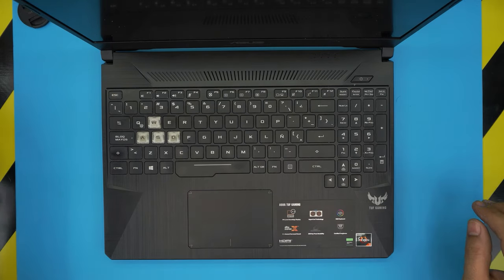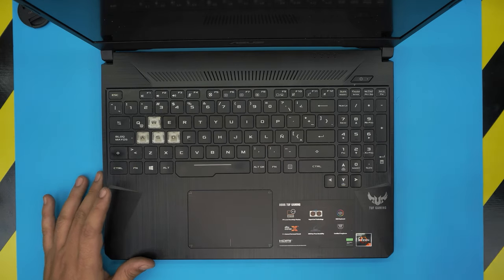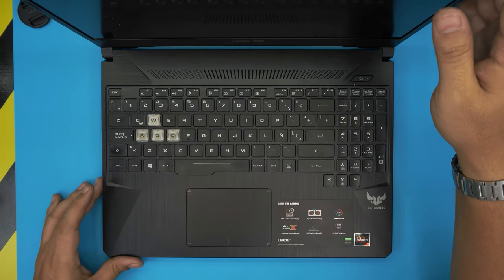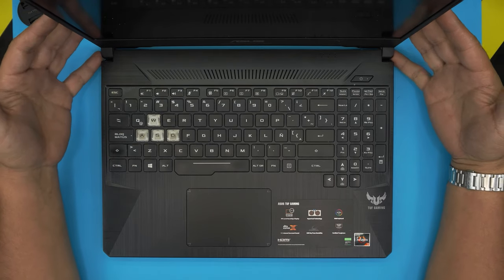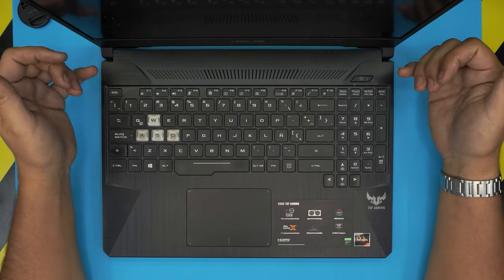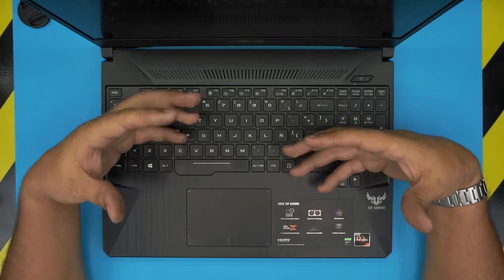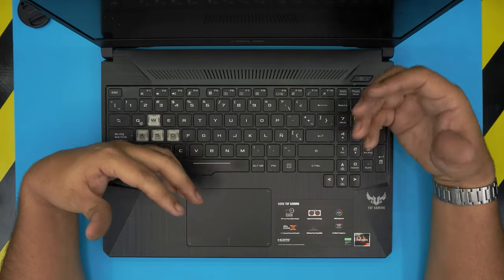Hello everyone, welcome back to another video. Today we have an ASUS TUF Gaming laptop, the ASUS FX505D model, with a Ryzen 7 and a GTX 1660 Ti. In this video I'm going to show you how to open it up and upgrade the hard drive. It comes with a mechanical hard drive, which is a real bottleneck, and I'll show you the best SSD combinations to use.